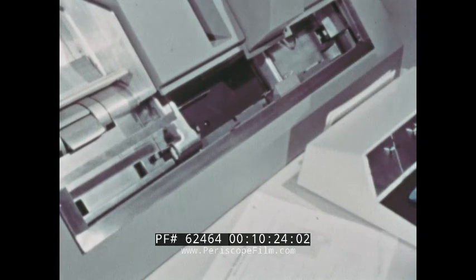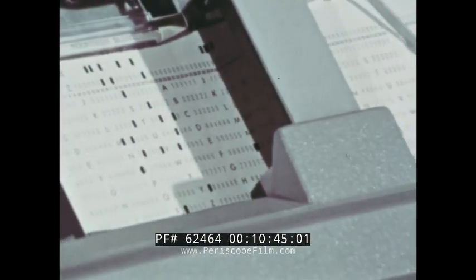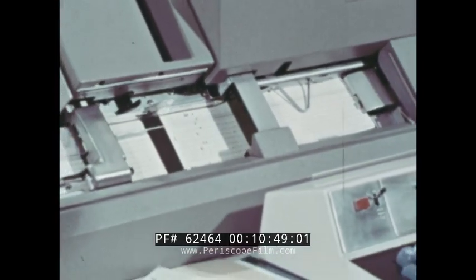Most key punching mistakes are immediately recognized by the operator and corrected by punching a new card. Nevertheless, a few errors may pass by undetected. Some checking is done by reading the printing or the actual punches and comparing with the information from the original source. However, for any volume of cards, a faster method of checking is required. The verifier is employed for this function. The verifier is the same as the key punch, except for a few small differences.